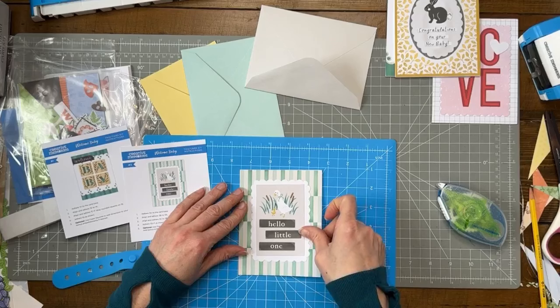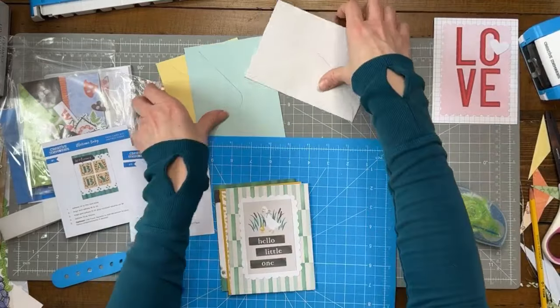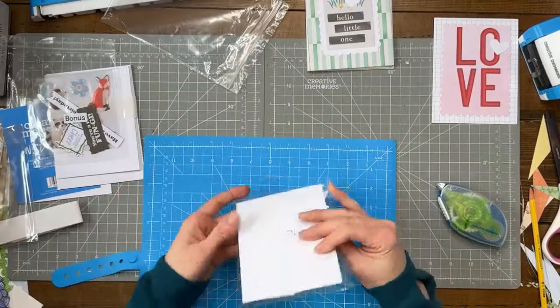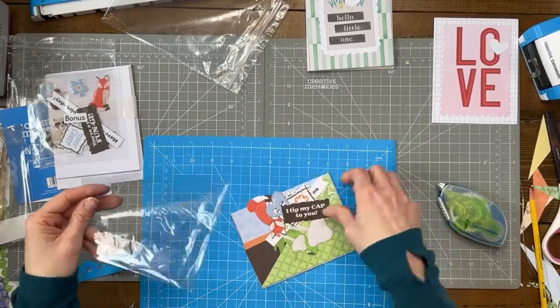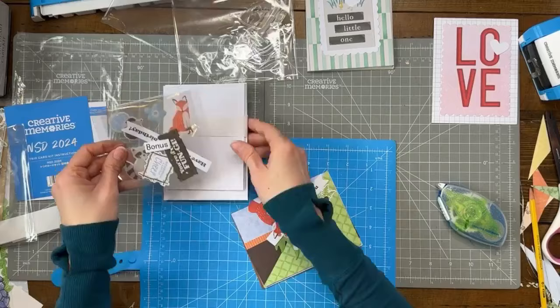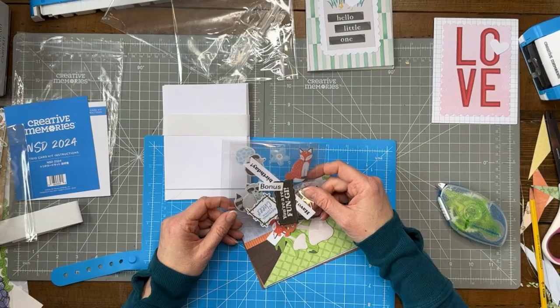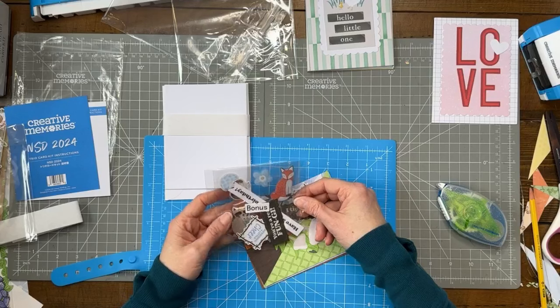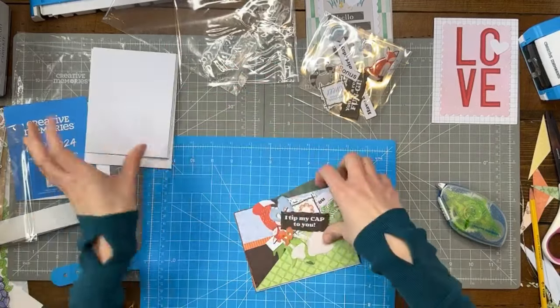It'd be fun to host just a social event to do the cards — it gives you something to do while you chat. Those Welcome Baby cards are super cute! Now I'm going to do the NSD card kit. If you're an advisor you can buy this one; if you're a customer I'm going to give it to you free with a certain level of purchase. Some card kits come with bonus pieces — most of the regular kits do — and you can use them in your scrapbook for extra value.